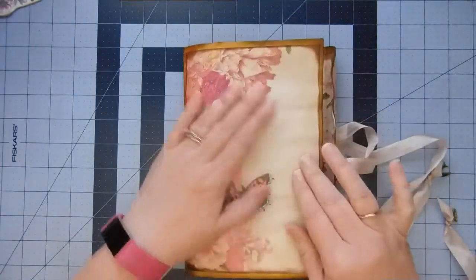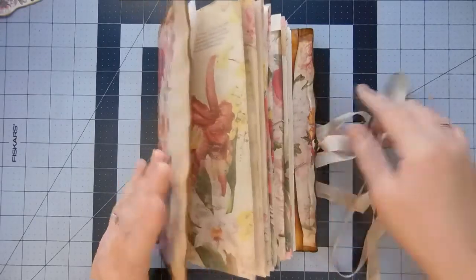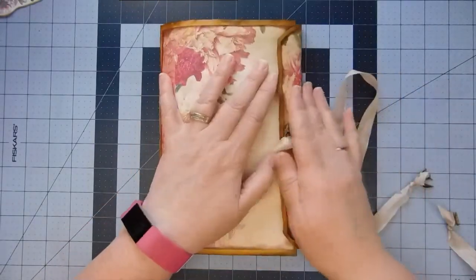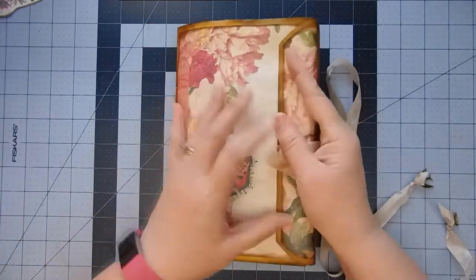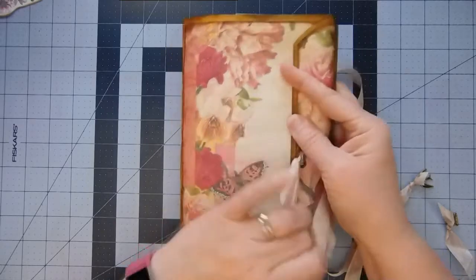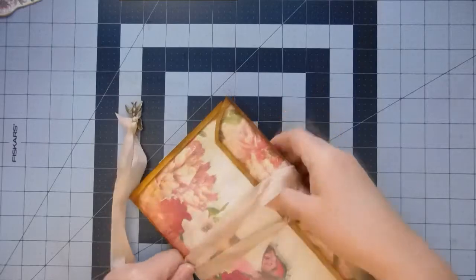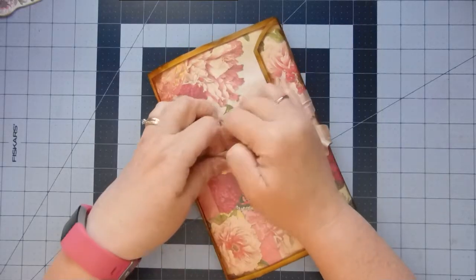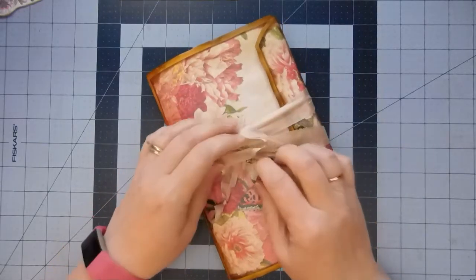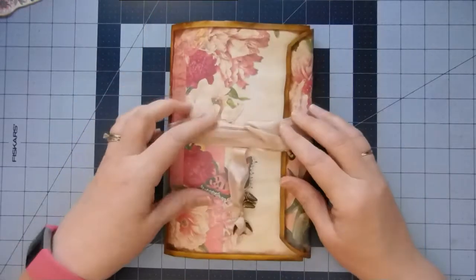Now I need to figure out what to do on the front. I decided not to do any lace trim — there's just not enough room in there to do the lace trim. If I've got this coming around, I'm going to wrap this around a couple of times and tuck it in. And that's just going to hang down with those charms.